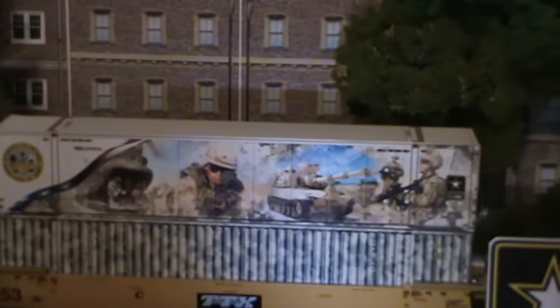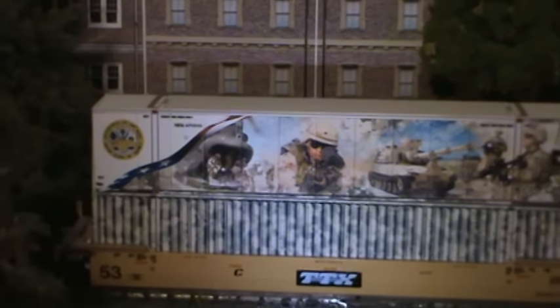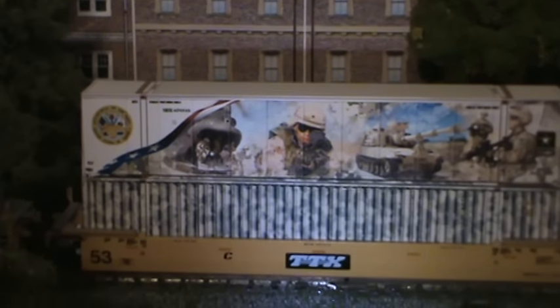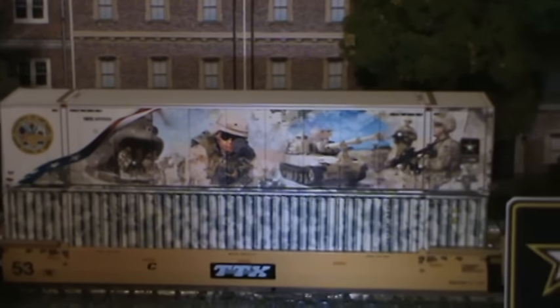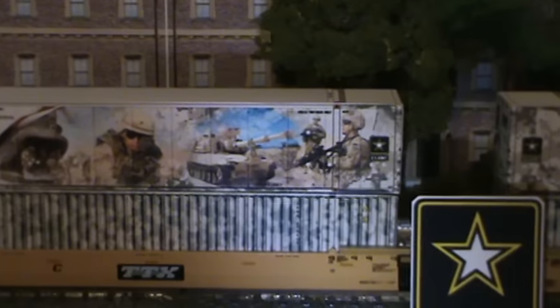Now here's what the other side looks like. Fantastic looking. It's got a CH-47 there on the left end with troops coming out of it and a troop in combat gear, a 109 howitzer, and then more troops in combat.